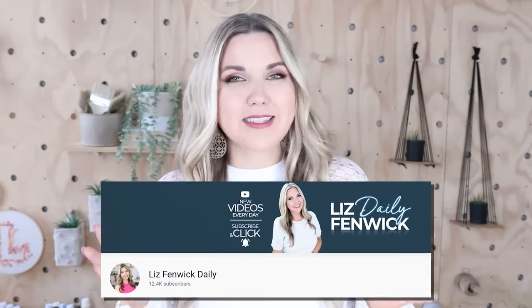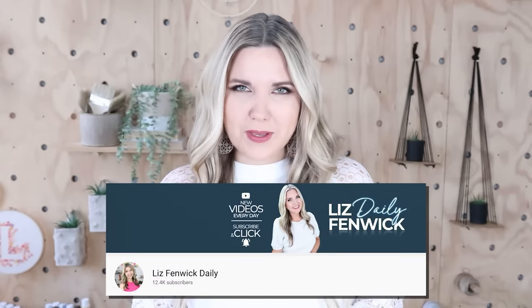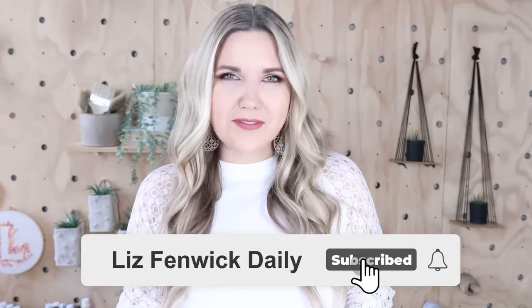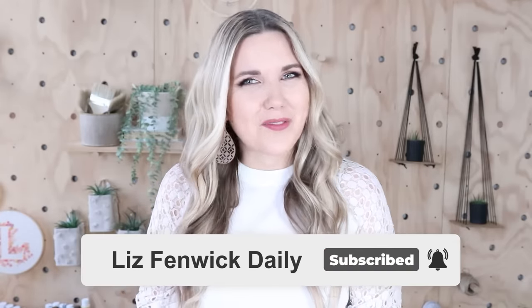Hey guys, I'm Liz, and you're watching my second DIY channel where I post daily DIY videos. You may be familiar with my main channel, Liz Phibic DIY, but I'm glad you found me here on my second channel. Make sure you're subscribed so you get notified every day when I post a new daily DIY video.